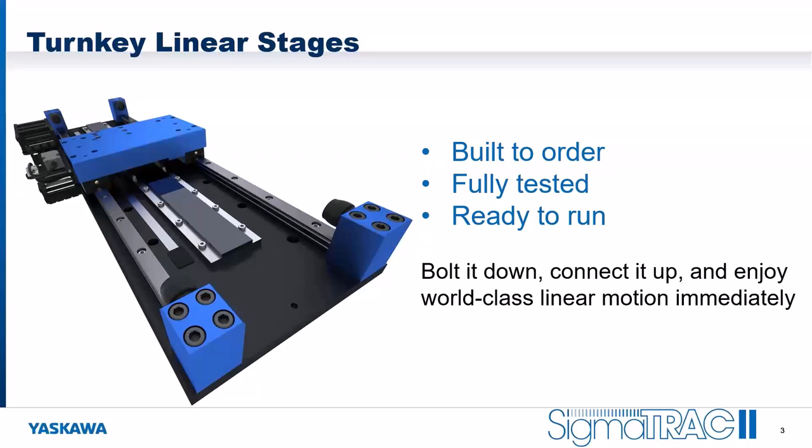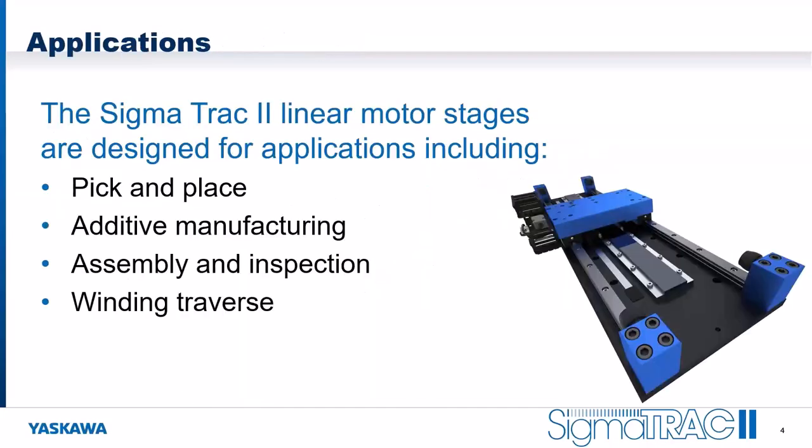The Sigma Track 2 is a complete line of turnkey linear stages. They're built to order, fully tested, and ready to run — you can just bolt it down, connect it up, and enjoy world-class linear motion immediately. These stages are designed for applications including pick-and-place, additive manufacturing, assembly and inspection, and winding reverse axes. Any application requiring high repeatability and potentially high speed is a great application for a Sigma Track 2.